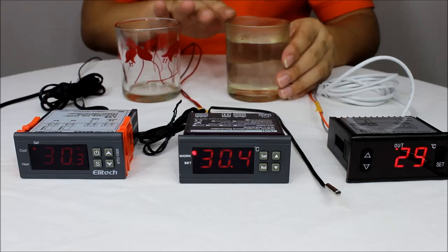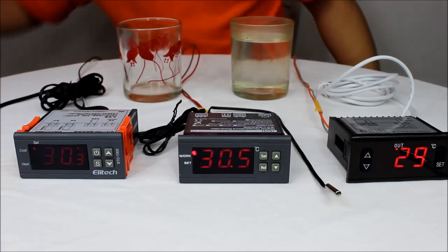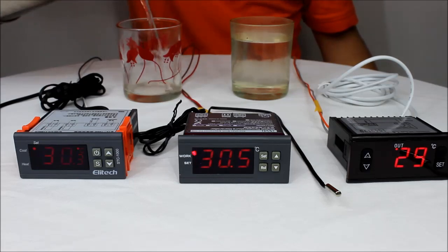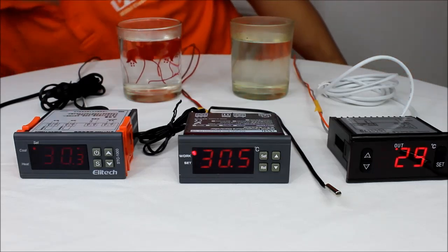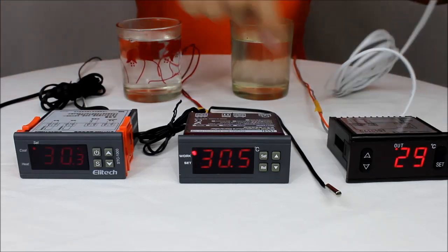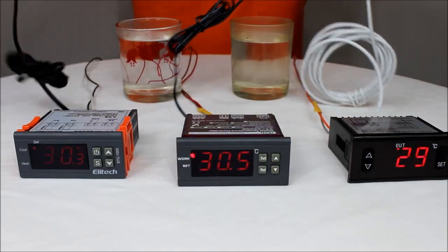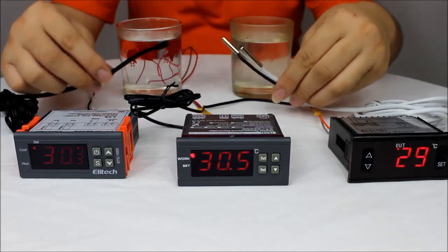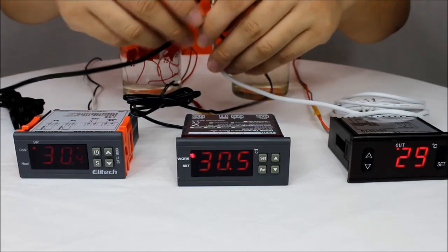Now this is a cup of cold water. And a cup of hot water. These are the three sensors of the three digital jungle stunts.